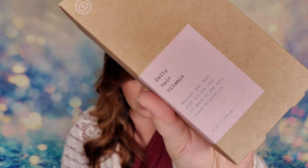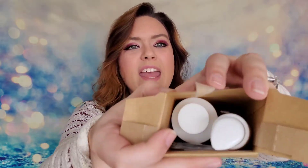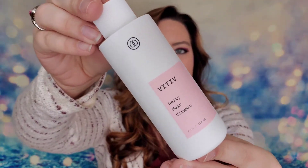The next item is from Vteev — a daily hair vitamin. It nourishes your hair with a leave-in solution; it's four ounces valued at $30. It's a vegan, cruelty-free multitasking hair product that works as a mask, serum, and hot oil all in one. The kit includes a pump, a comb, and the product itself — literally everything you need is in this box.